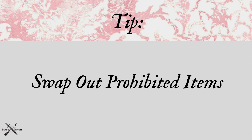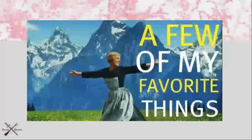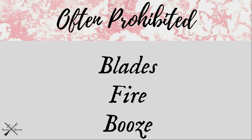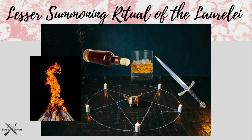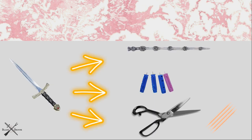Since I started this channel I've had a lot of viewers ask about swaps for stuff that they can't have — mainly blades, fire, and booze. My advice is to let logic and common sense guide you. If the blade is being used to direct or cut energy, you can do that with a wooden tool like a wand or with your fingers. If it's being used to draw blood, use a lancet like diabetics use. If you're cutting cords or carving a candle, use scissors or a toothpick.